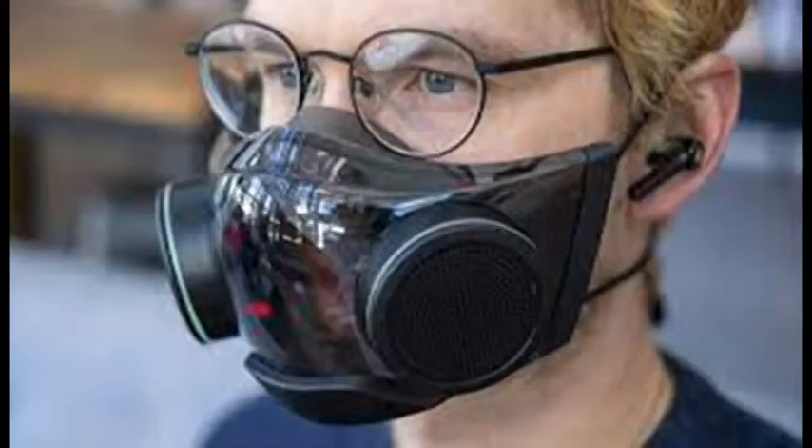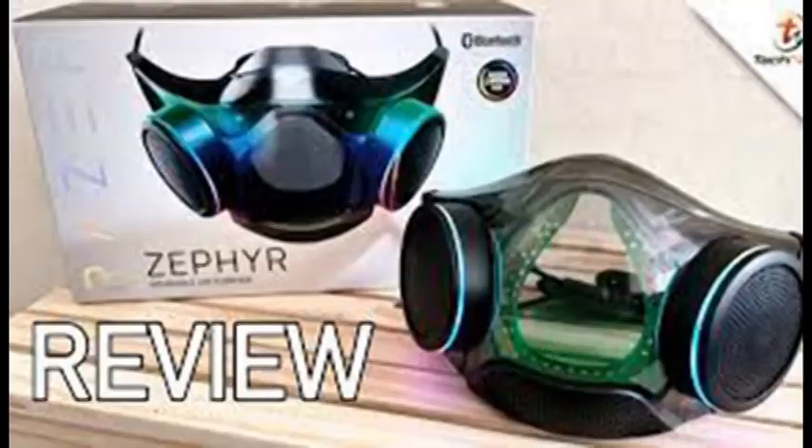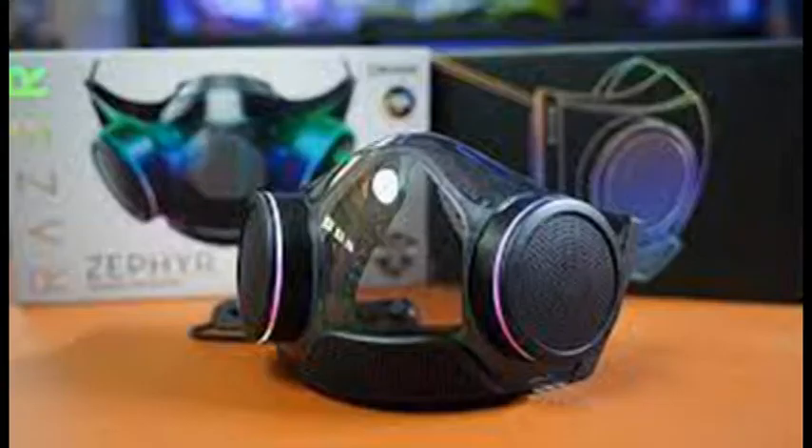The Zephyr comes inside a cloth bag, along with a few extra filters, a Razer-branded USB-C cable with plastic caps, and a 1-fluid ounce bottle of anti-fog spray to apply to the mask's interior. The mask itself weighs 7.25 ounces and feels surprisingly light on your face. Laying flat, it measures 7.1 by 4.1 by 4.1 inches.